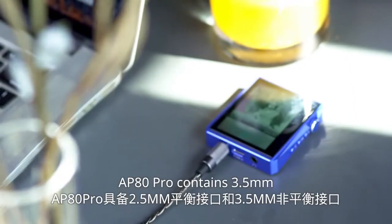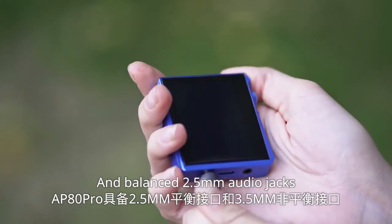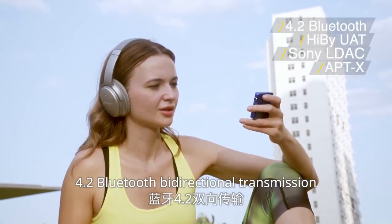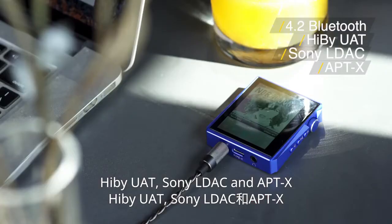AP80 Pro contains a 3.5mm and balanced 2.5mm audio jack. It supports all lossless transmission protocols: Bluetooth 4.2 wide-directional transmission, HiBy UAT, Sony LDAC, and aptX.